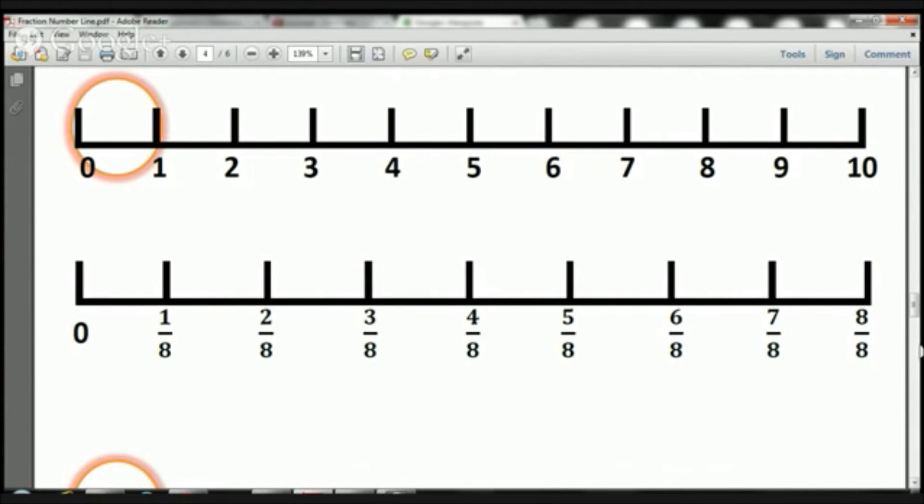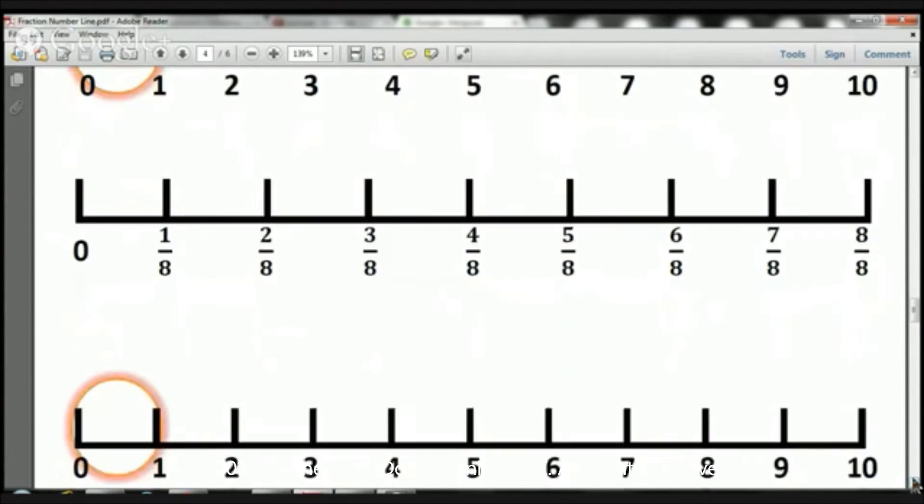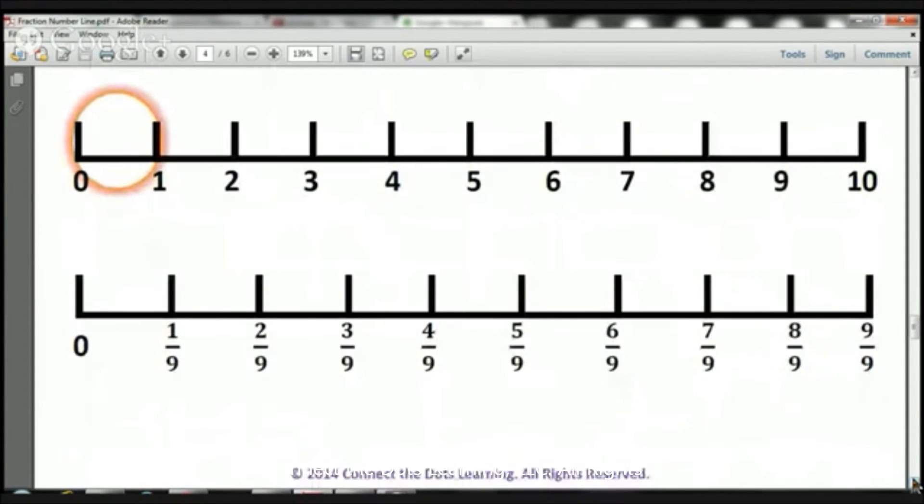Let's take a look at ninths. So again, we've got our number line, 0 to 10. We're magnifying this small little piece from 0 to 1. We've broken it up into nine pieces: 1, 2, 3, 4, 5, 6, 7, 8, 9 pieces. And remember, we've got our numerators at the top, and our denominators at the bottom, because we've broken it up into nine pieces. And from 0 to here, one piece — that's one ninth.